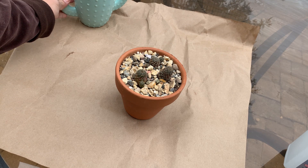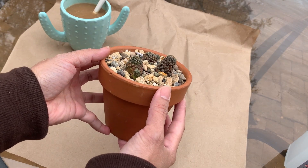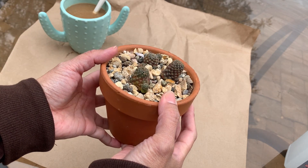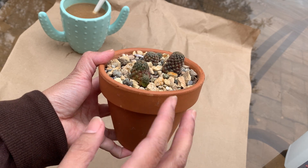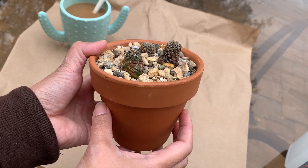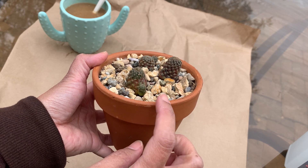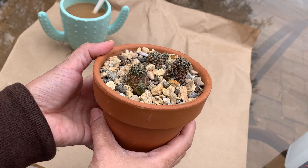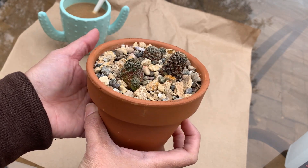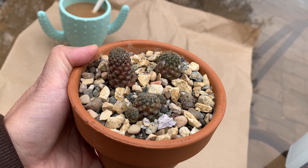This is my Rebutia cactus. It was gifted to me about a month ago and when I got it, it was bare root and I saw that it had a few mealybugs on it — not too much, just a little bit. I sprayed it with an alcohol solution before I planted it in this pot. I thought I killed all the mealybugs, but apparently I did not, and this morning when I was inspecting my plant I found mealybugs on it.